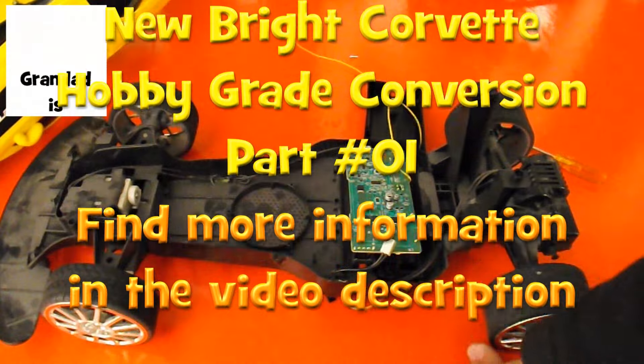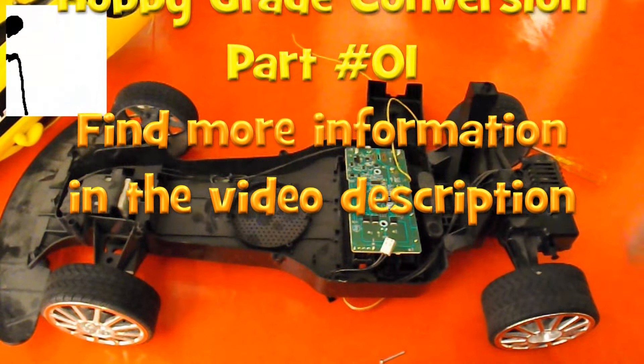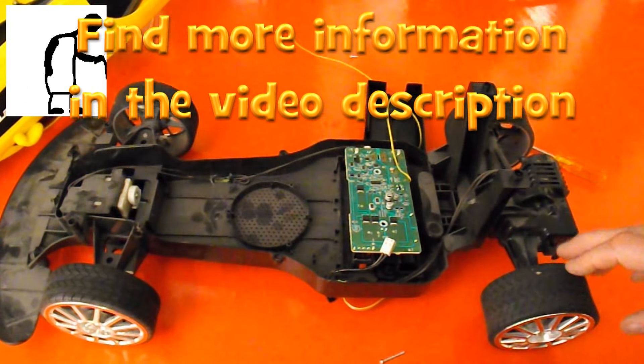So that'll do for now - that's a first look. We'll get on and do something a little bit more involved later.